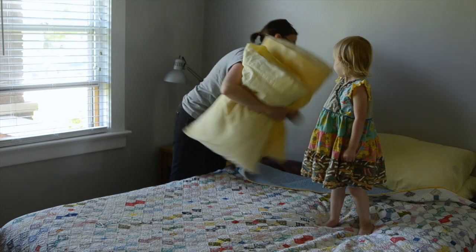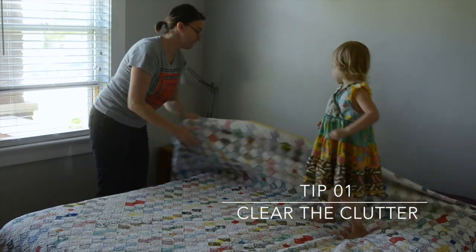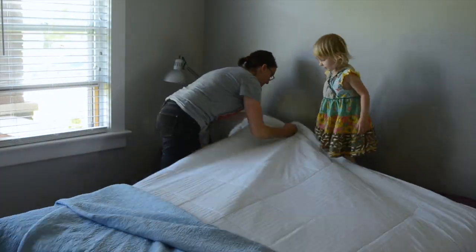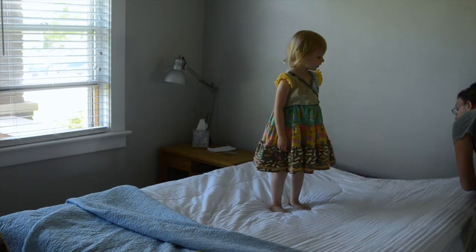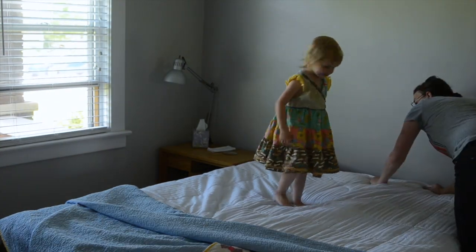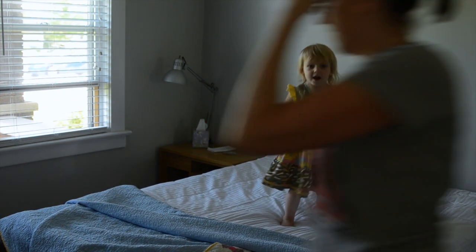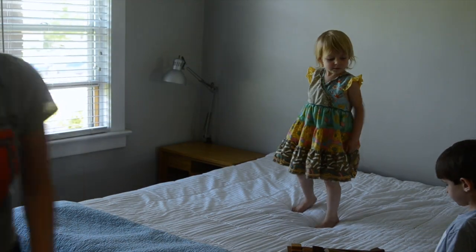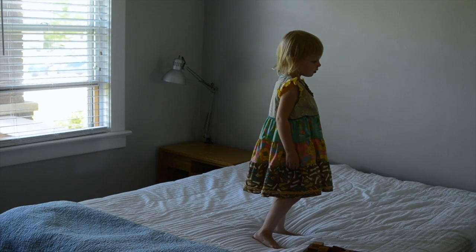Here we are in one of my favorite places to shoot in my home — this is my bedroom. The first step is to clear the clutter. I'm getting rid of some of the bedsheets and pulling this up to make a nice background with the wall, just in case it creeps into my photograph. You can see my daughter's already playing and jumping on the bed. It's important to remove anything that might appear in the frame.